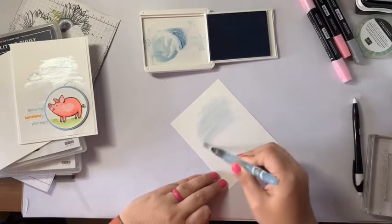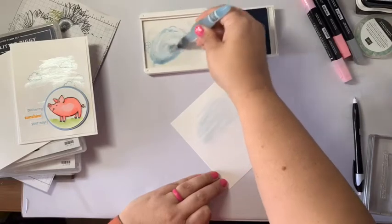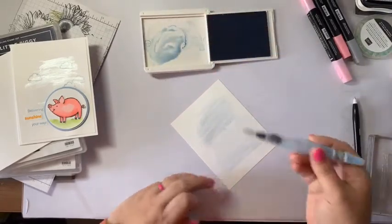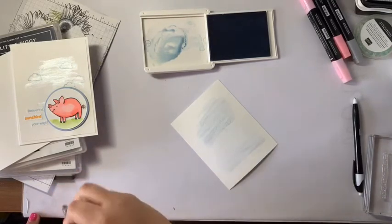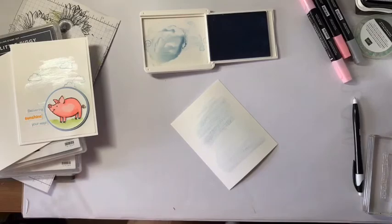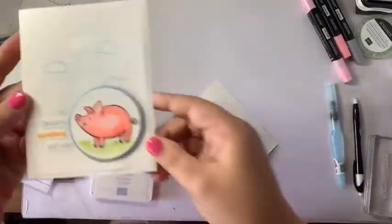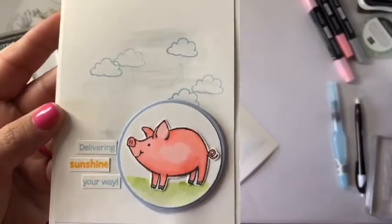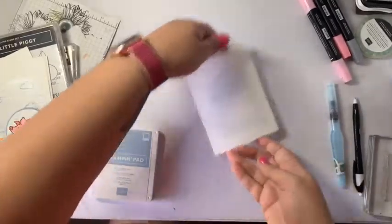I'm going to wash this across because it's going to be my sky. I'll squeeze a little more water because I want it to stay kind of wet. You could do this on watercolor paper — I'm not today, just using my whisper white — and I'm putting in a background. I'm cleaning off my brush because I don't want blue in it when I need to do the green. When this dries it's going to pick up the shimmer. Let's set it aside and let it dry.